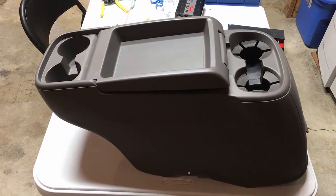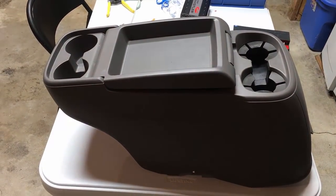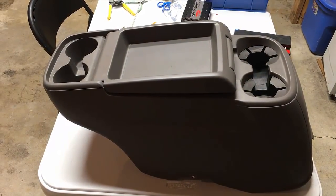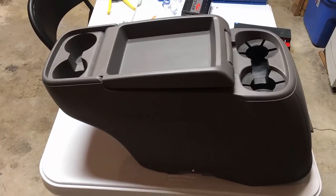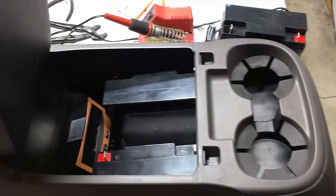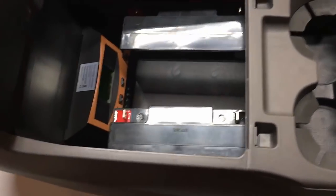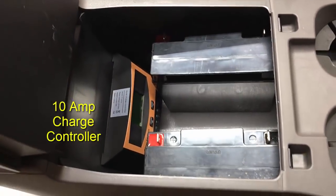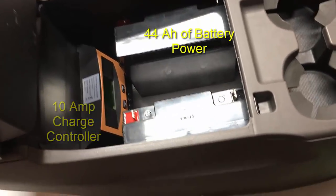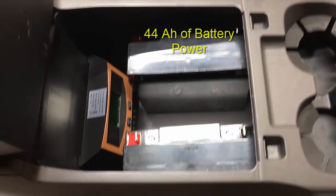Hi, Odyssey Camper here. I'm about to start my next project. I've removed the console from my Odyssey — this is the center console that goes between the front seats, and inside of it I'm going to build a battery pack.